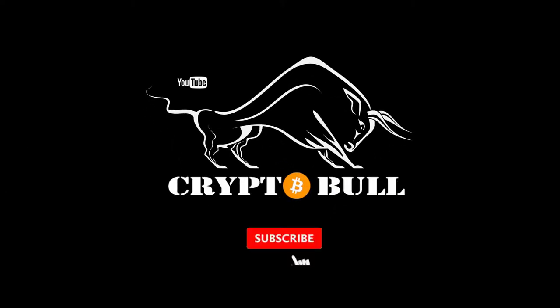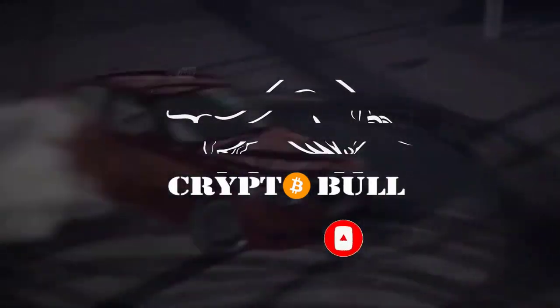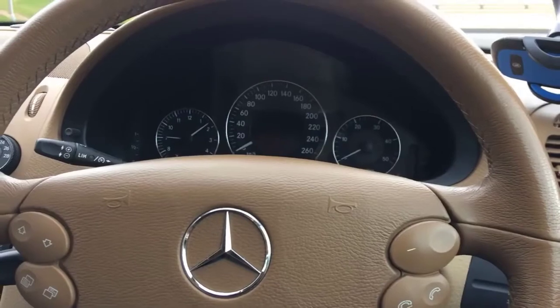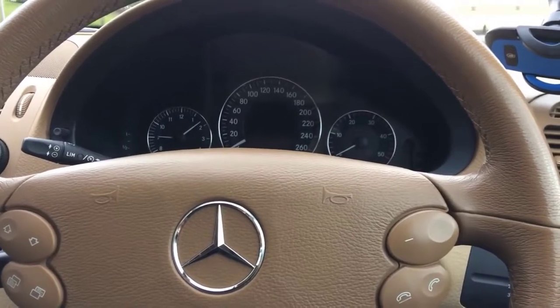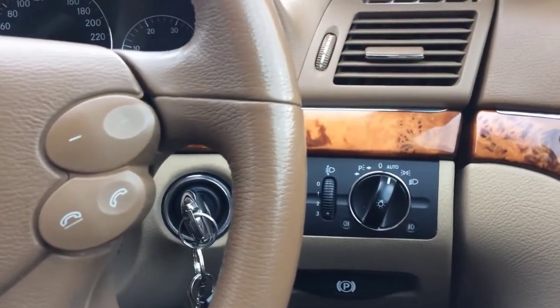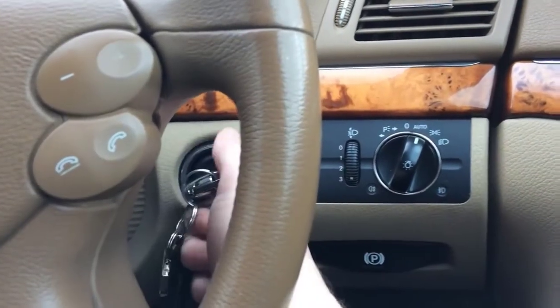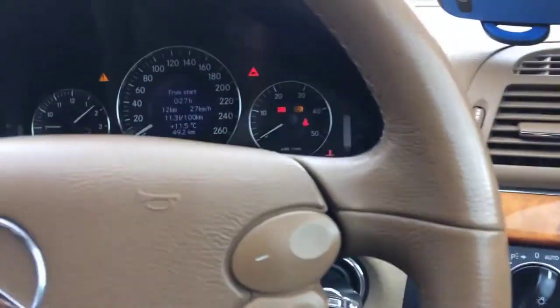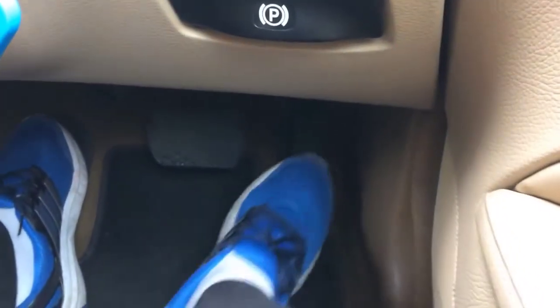Let's get into it and I'll show you how you can do it. As an example I'll be using a Mercedes W211 E-Class from 2008. The first thing you need to do to reset your gearbox is to turn the key — not to start the ignition, but to turn the key twice: once, and then twice, so the ignition is on but the engine is not started.